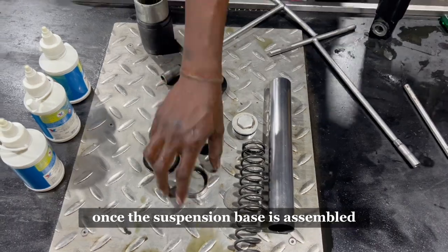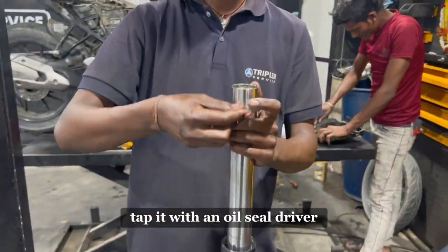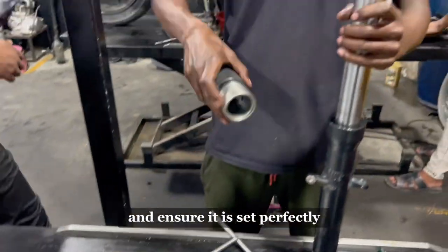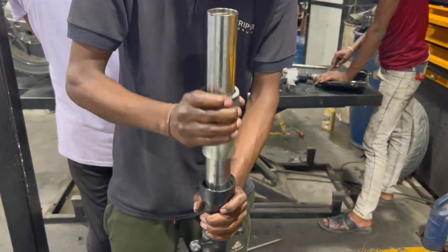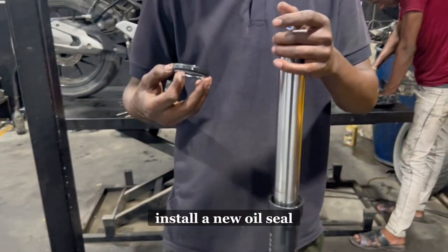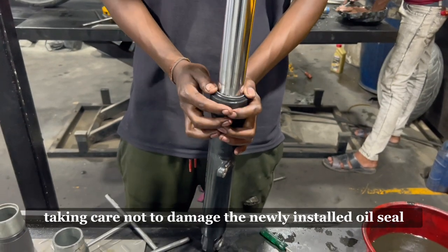Once the suspension base is assembled, insert the metal slide, followed by a washer. Tap it with an oil seal driver and ensure it is set perfectly. Install a new oil seal by tapping it with the oil seal driver, taking care not to damage the new seal.